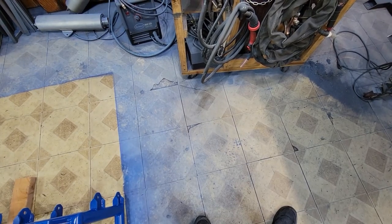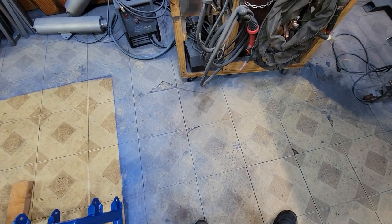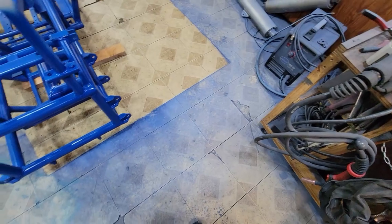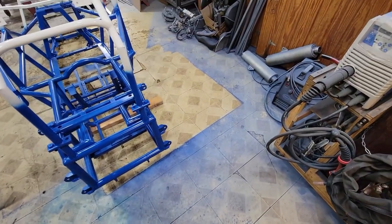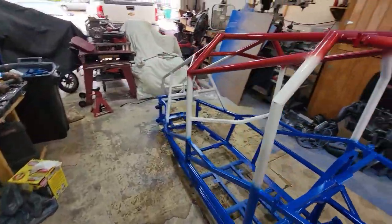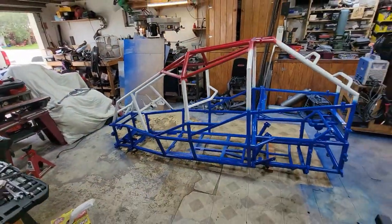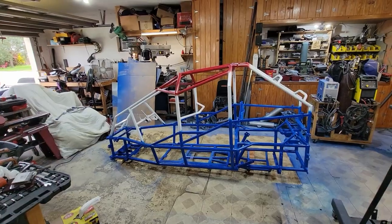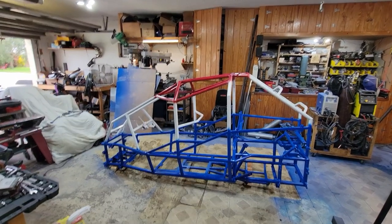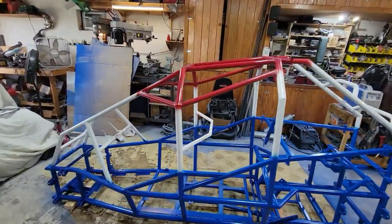My phone died, so I missed a lot of the painting, but I did paint my garage floor, so that's pretty neat. It's going to be fun getting that up. Anyway, I'm pretty sure a legend was born today — Mericart. Turned out pretty good, I think. I am pretty happy with it.